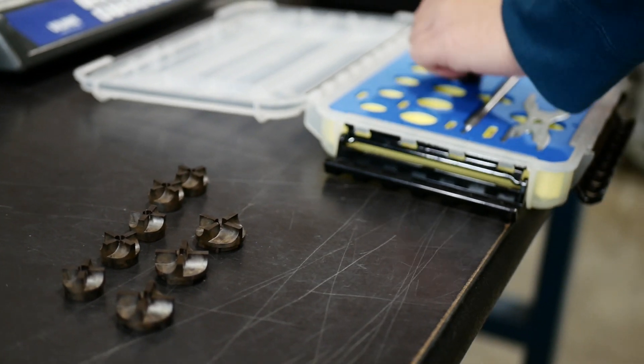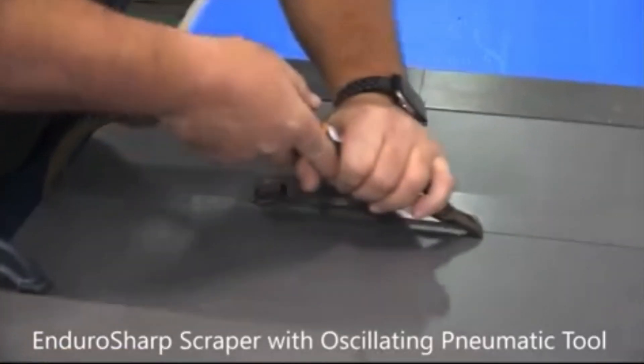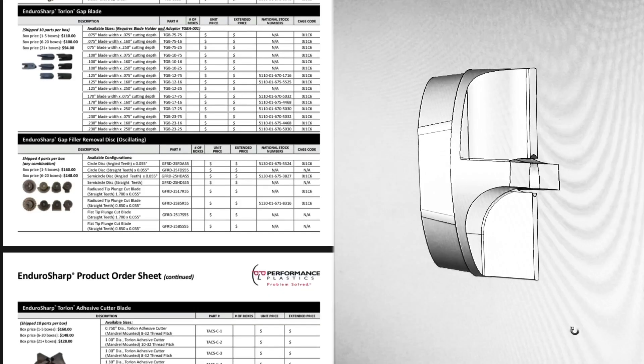So how do you order Enduro Sharp? Go to our website where we have a comprehensive price list and order form. The website is at performanceplastics.com under the Enduro Sharp tab.